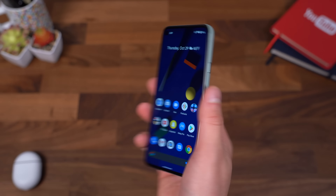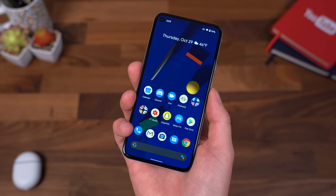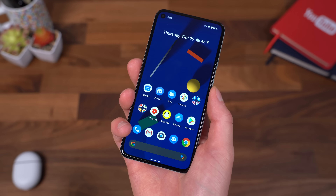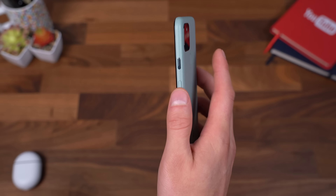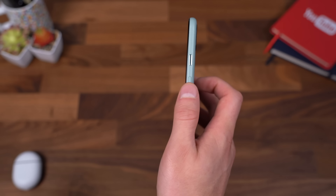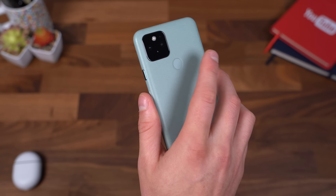One thing I really like about having the rear fingerprint scanner is I don't even have to touch the display to bring down those notification icons, and you can swipe it back up. All I'm doing is swiping down on that fingerprint scanner and it will bring it on down. Just a nice, quick shortcut Google's added to their fingerprint scanner.